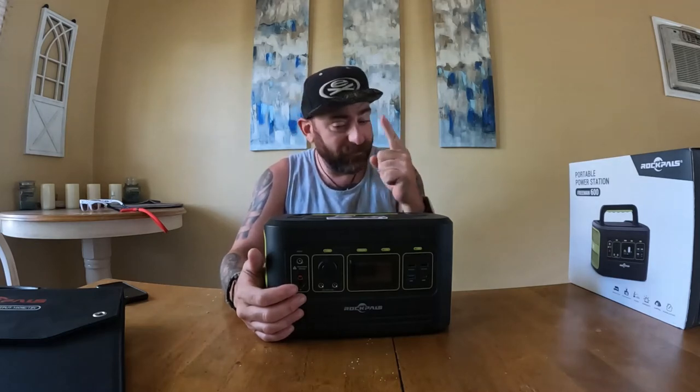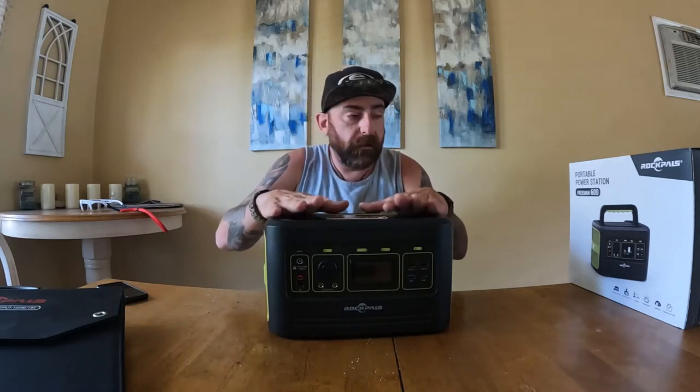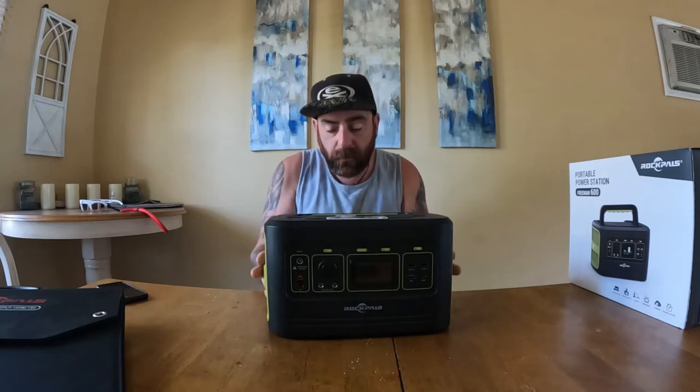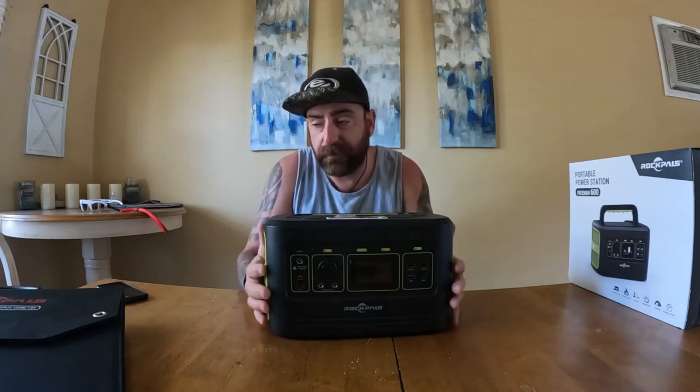I've been able to make smoothies and slushies for the kids and adults, keep the fan running, charge my tablet which runs my Navionics, charge all the phones, my speaker — it's the base station on the boat while we're out there. This one I was testing and it's now for work — it will stay in my work vehicle. I know its limits. I'm going to have 600 watts of power. I also charged my drill batteries and did basically three or four weeks of extensive testing.